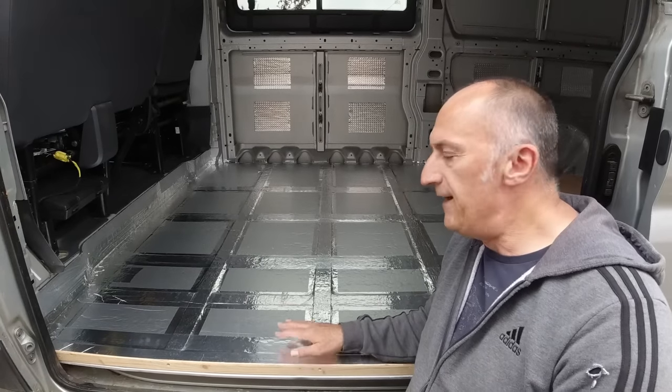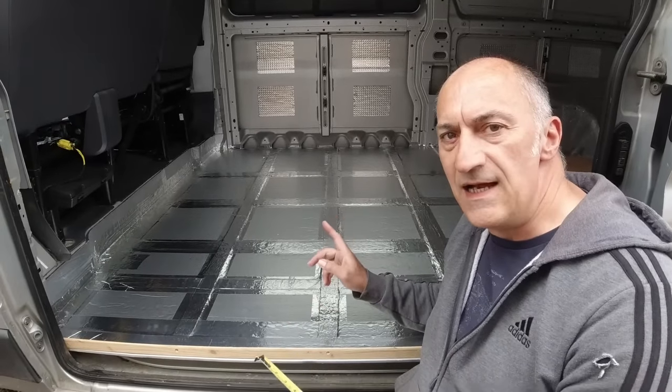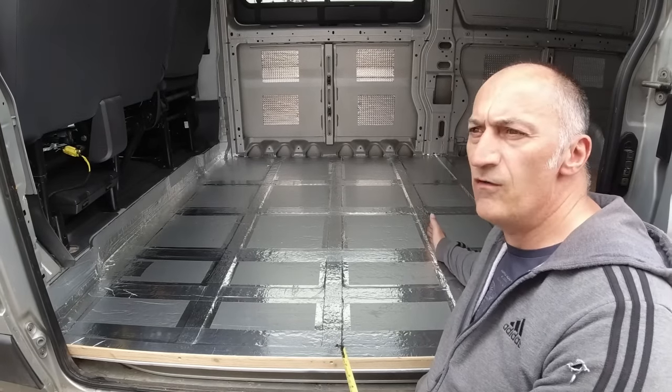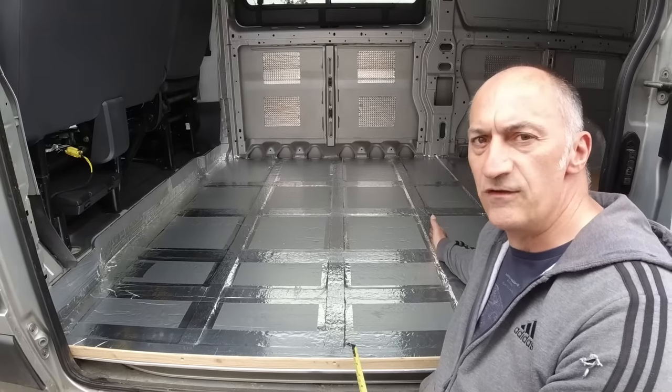It's time to lay the plywood floor down on top now it's all sealed. When I set the battens out I made sure that this one here was the same width as a sheet of 8x4 timber, so this is at 1220 millimeters, or roughly four foot, to the center of this batten.